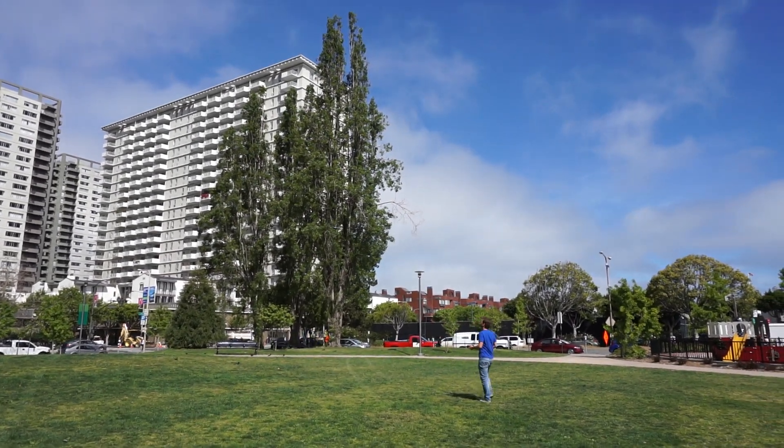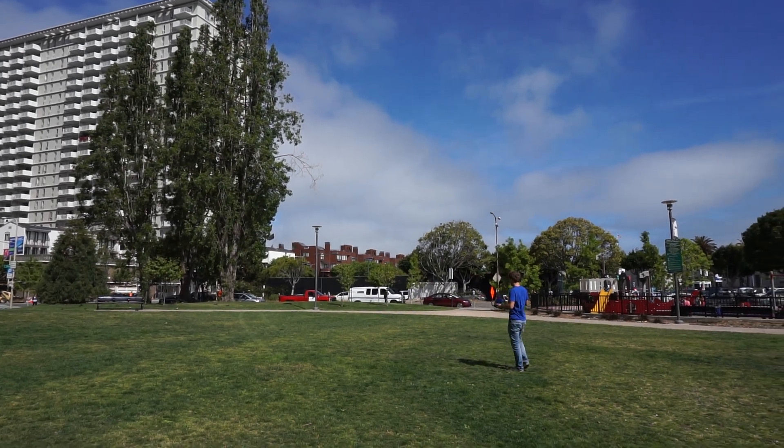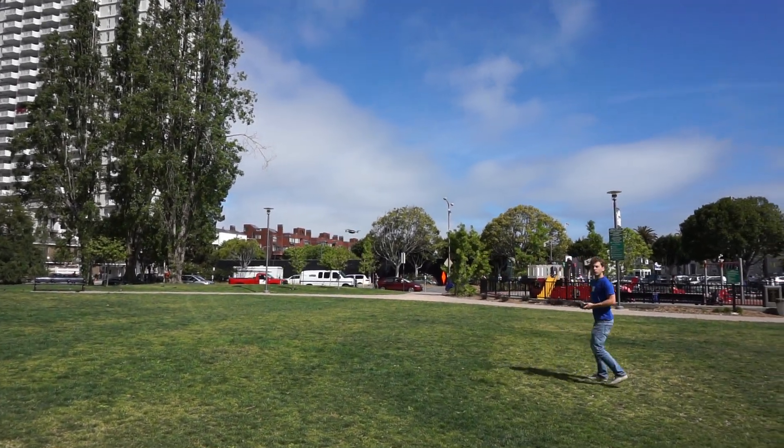So this is now full follow. It's actually moving and keeping him in the frame at the same time. Can you get him to come closer? Yeah, can you come closer, Antoine, so he can get in the video?